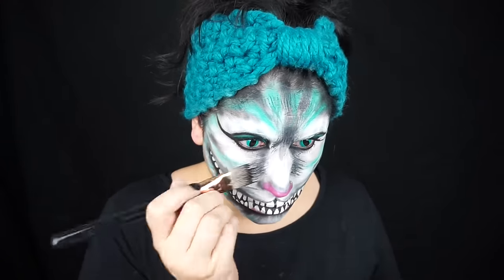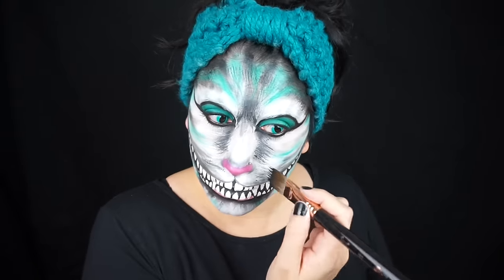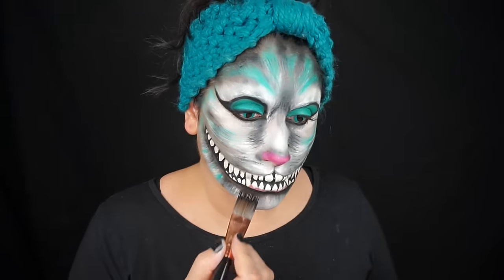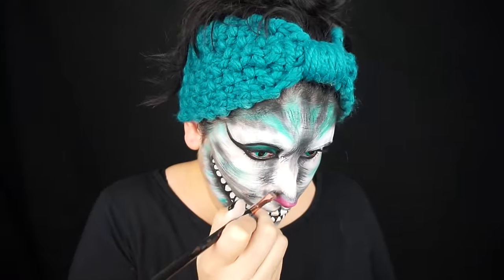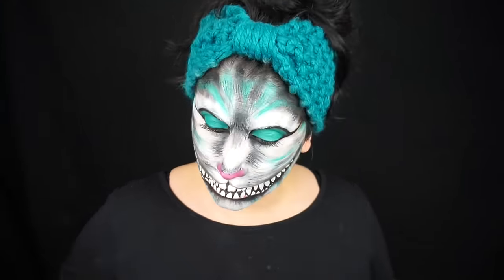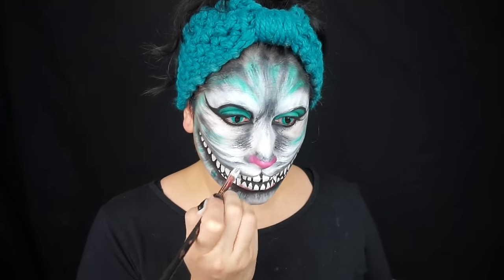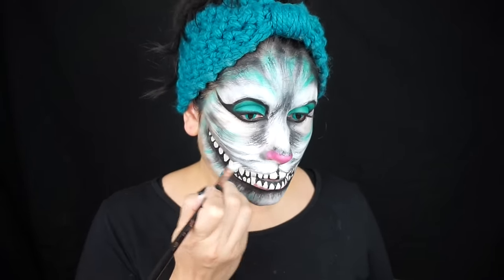Then with my Sigma FX1 brush — which is a great brush for fur; if you don't have this brush I'd suggest a fan brush you can get at any craft store — I'm doing the fine fur strokes. With black face paint I'm finding the areas that have gray fur and just doing some light fur strokes. I switched to my Sigma FX8 brush, which is a smaller, similar brush with bristles that stick out, and did the same thing with black and white, putting in fur everywhere. Lots of layers looks best.